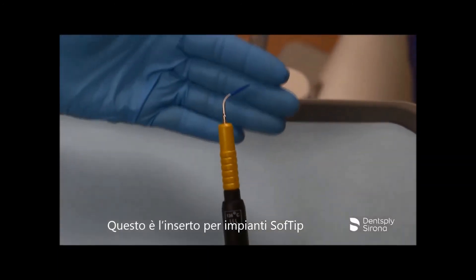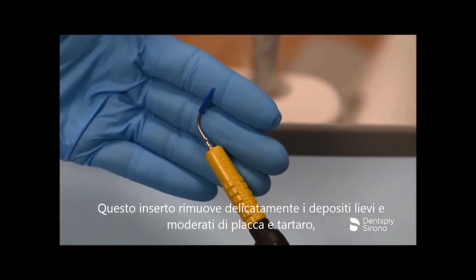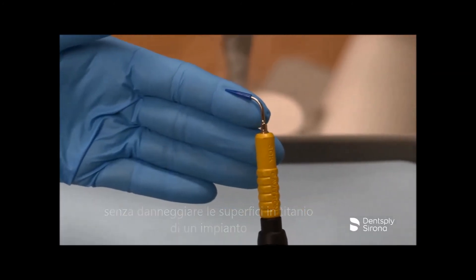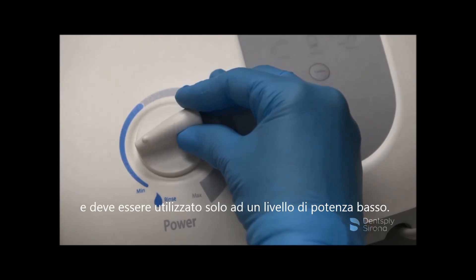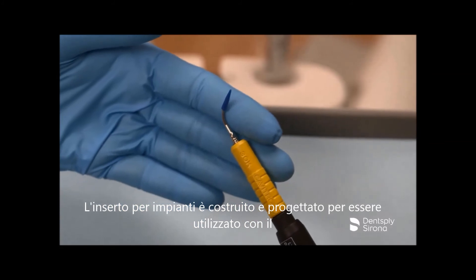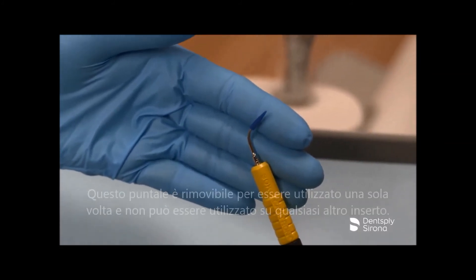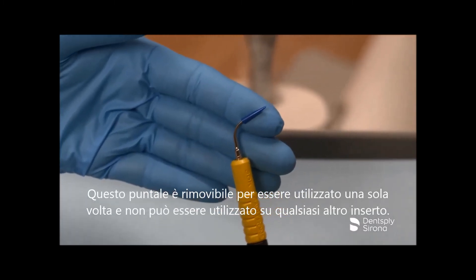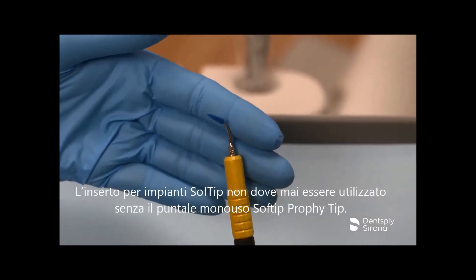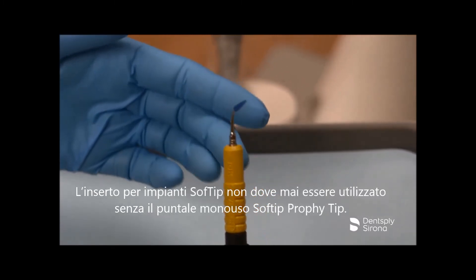This is the Cavitron Soft Tip Ultrasonic Implant Scaler. This insert gently removes light to moderate plaque and calculus without damaging implant titanium abutment surfaces and should only be used at low power level. The implant insert is manufactured and designed to be utilized with the corresponding Soft Tip Disposable Prophy Tip. This tip is removable for one-time use and may not be used on any other insert. The Cavitron Soft Tip Ultrasonic Implant Insert should never be used without the Soft Tip Disposable Prophy Tip.